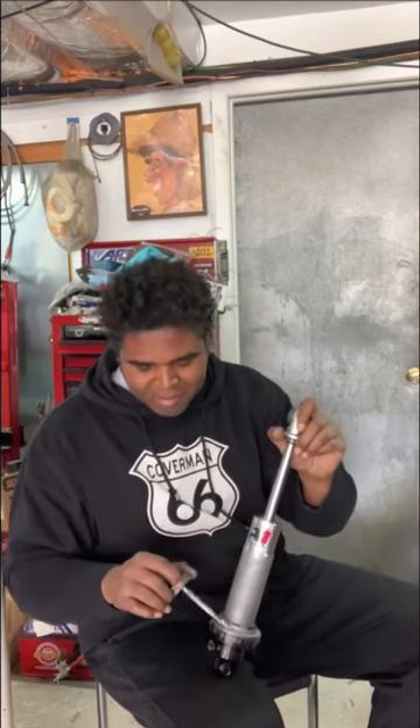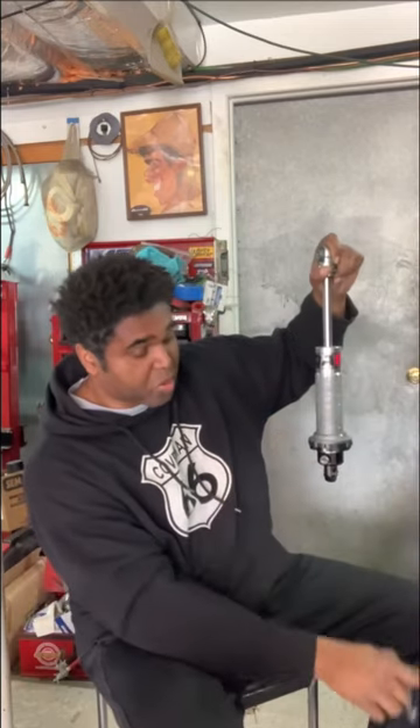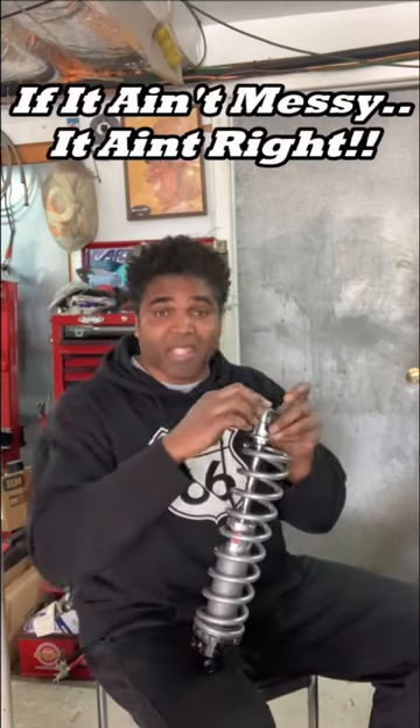It takes no time to do it. Remember: anti-seize between the washers, anti-seize between the spring and the body of the shock. If it ain't messy, it ain't right.